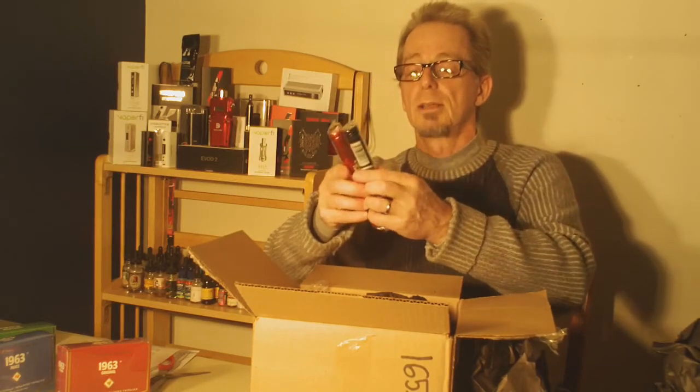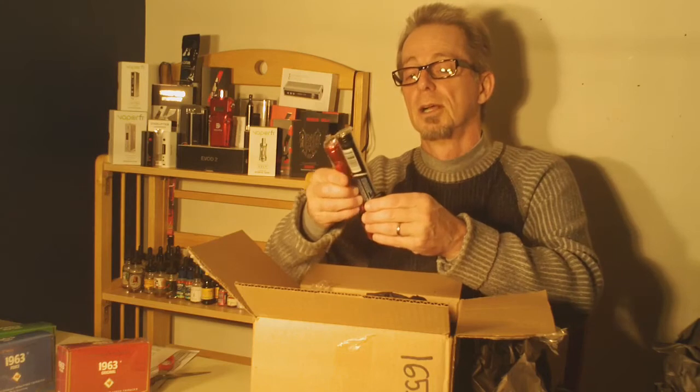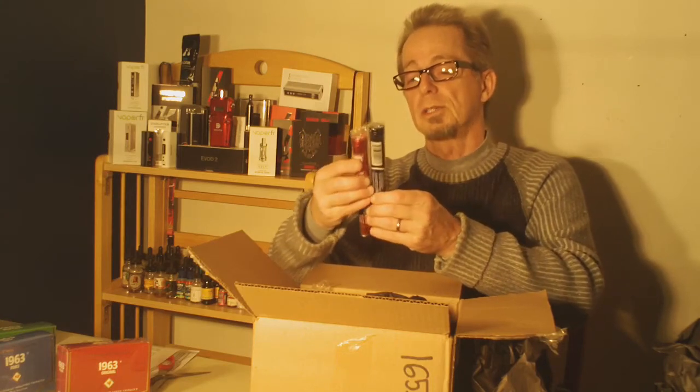We've got some cigars too. Look at that — electronic cigars. Vapor K electronic cigar, 1963 Cuban.